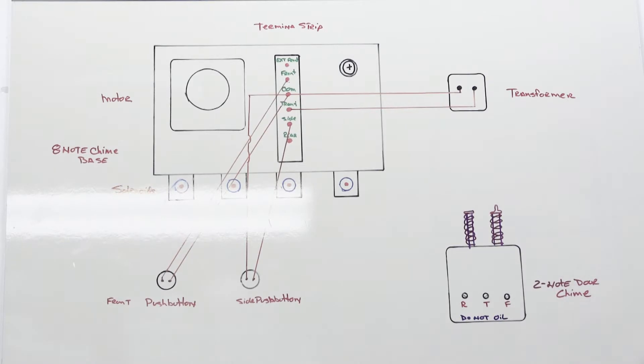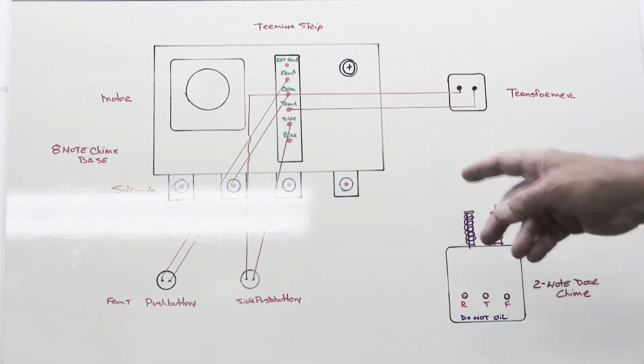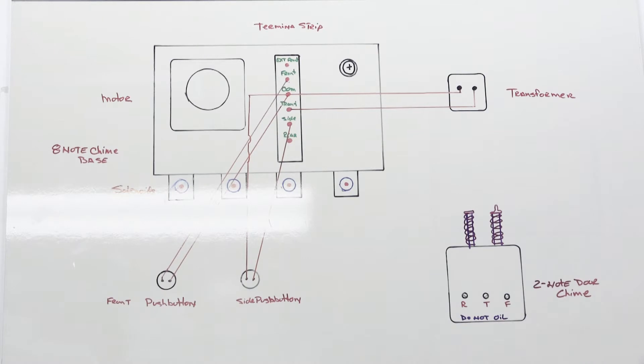Hi, it's time for a chime video and today we're going to start off on the whiteboard to explain some things, and then we're going to move on to real life stuff because that's always more interesting.